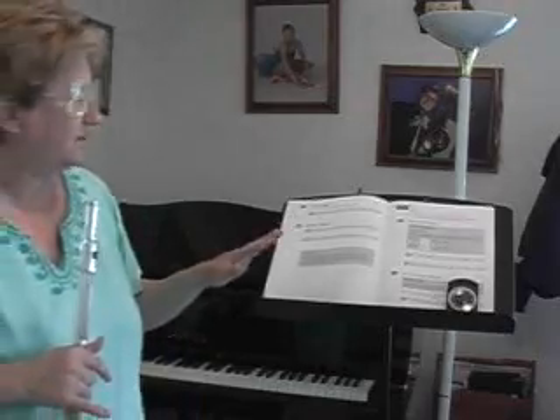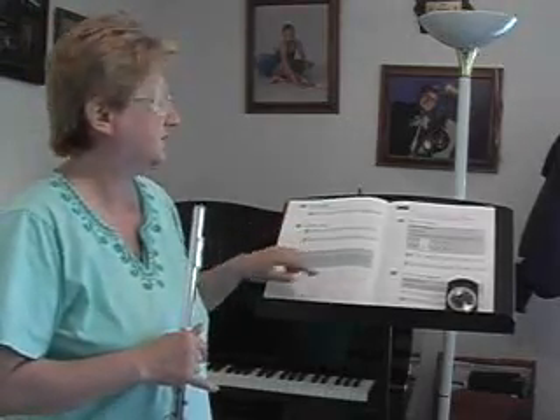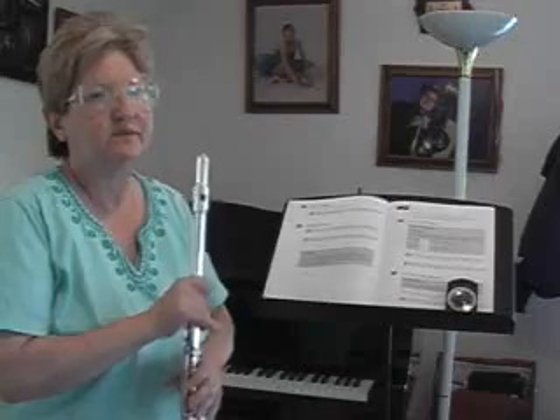Before we start this play-through piece, let's look at the bottom in the little gray box where it talks about tonguing. They give you some really good tips on tonguing. To start each note, it says whisper the word — or the syllable — 'to'.